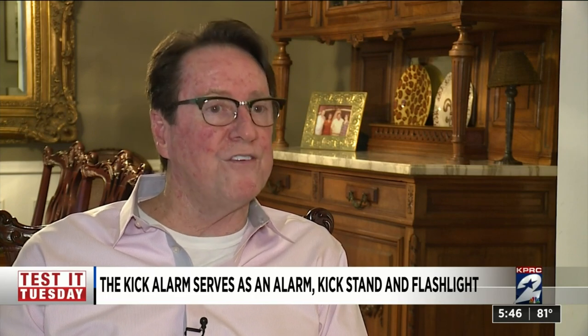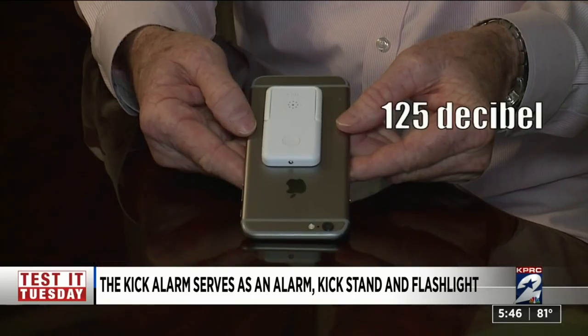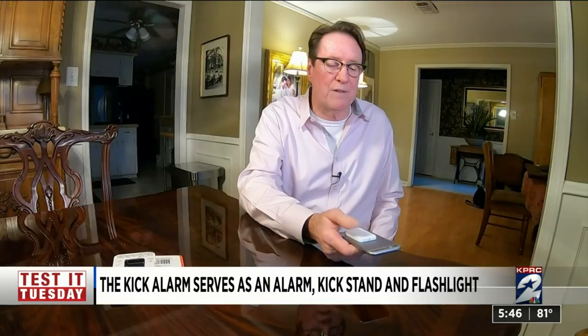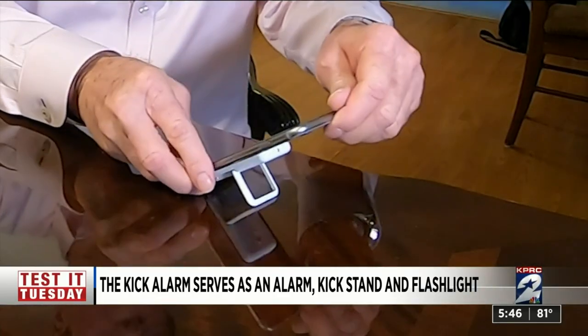Double-click the button and you get a piercing 125-decibel alarm. Click once and it turns off. Hopefully you won't need the alarm, but you can use the attached kickstand daily or use it as a finger holder and put your finger through it.